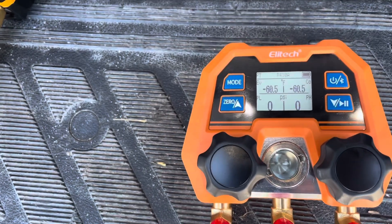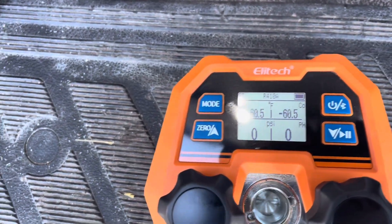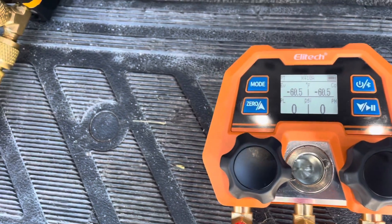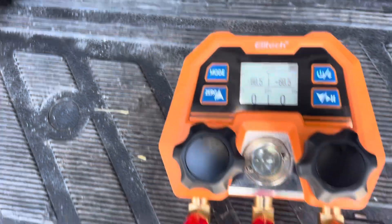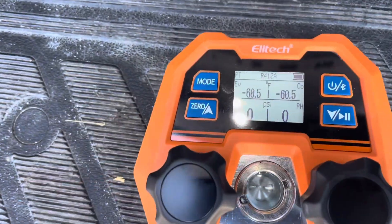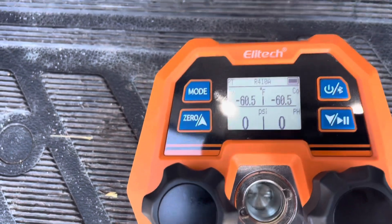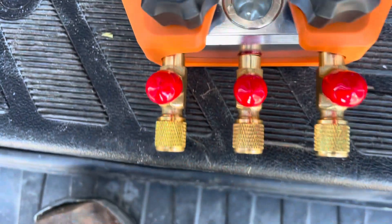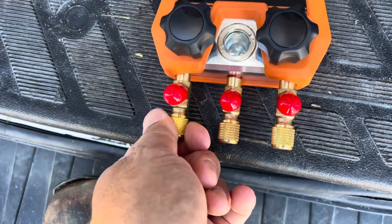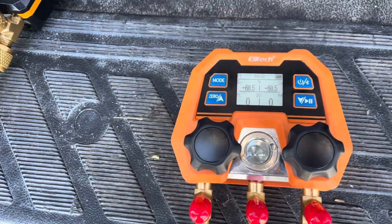After getting 410A locked in, just don't press anything for a few minutes and it locks in. It is a kind of small display, but it's readable. The gauge does not come with hoses — you'll need to put your own hoses on.